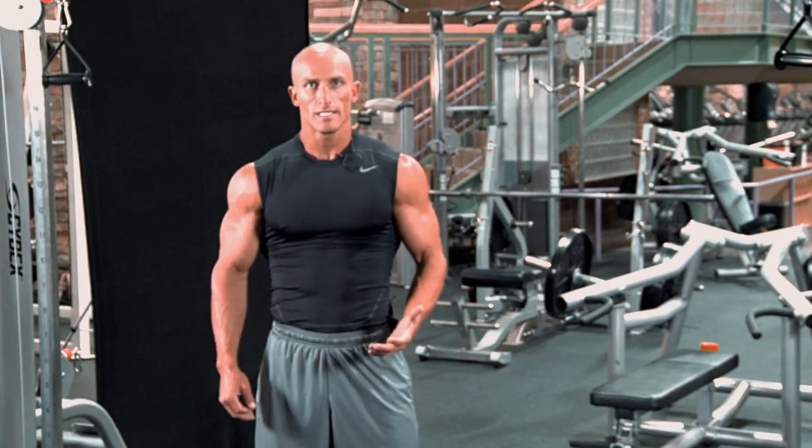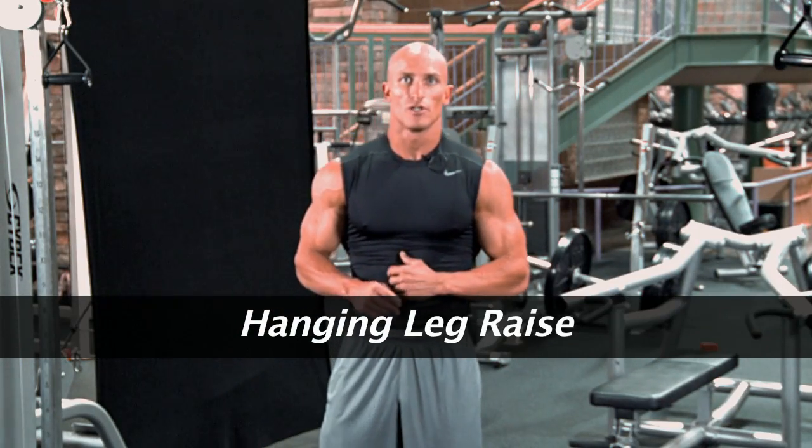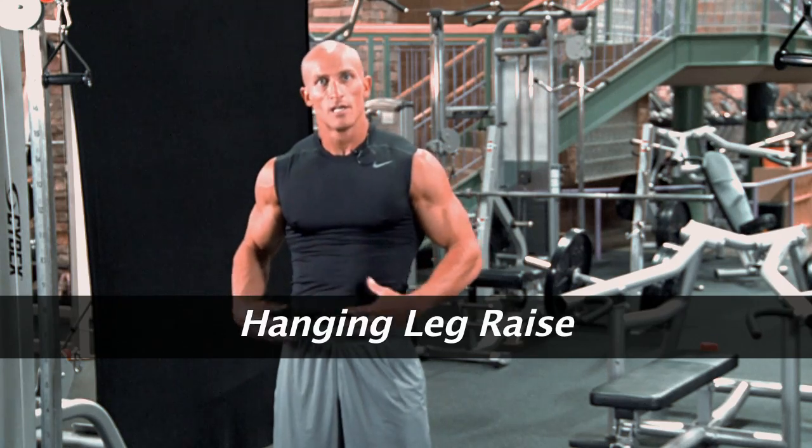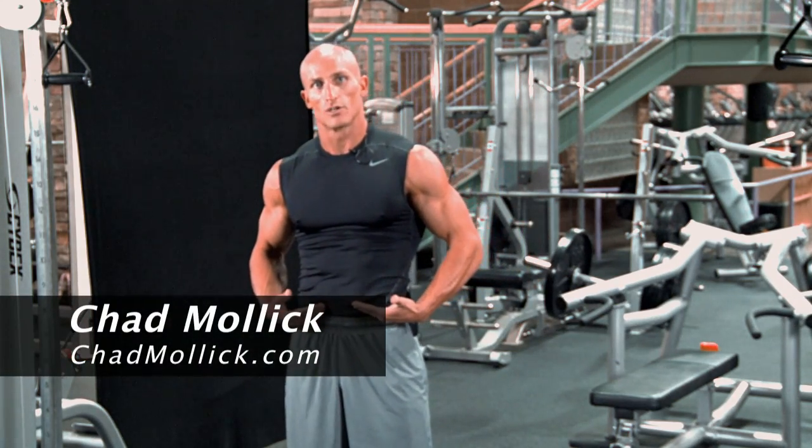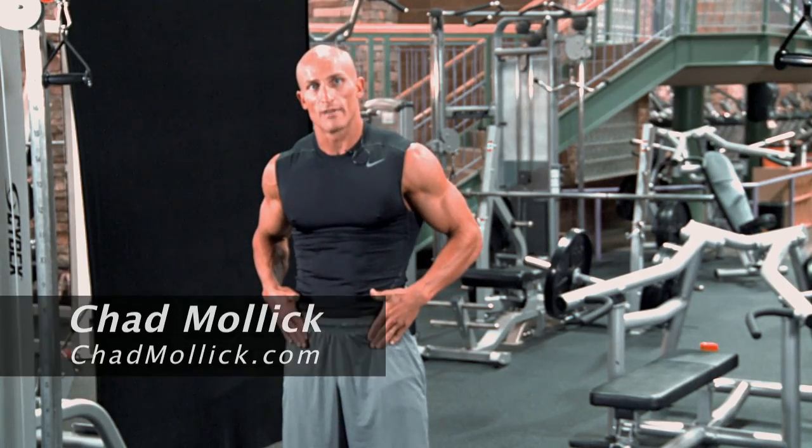This exercise is a hanging leg raise and there are actually a couple of variations I'm going to show you. Some that make it a little bit easier, some that are going to work your obliques, but right now I'm going to show you the hanging leg raise which is really going to focus on your lower abs and some on your hip flexors.